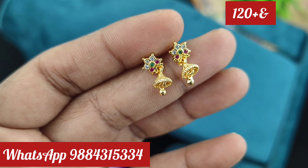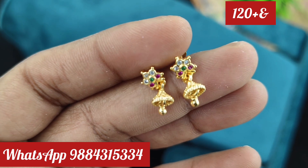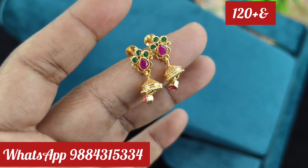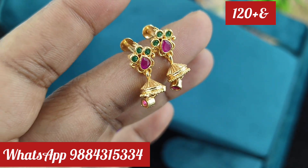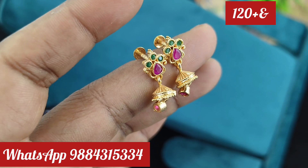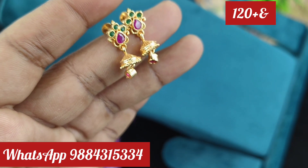Our WhatsApp number is 9884315334. You can book through this WhatsApp number. Everything is a super great collection. You can find it for daily use. Just 120 rupees plus shipping. The starting price is 120 rupees.